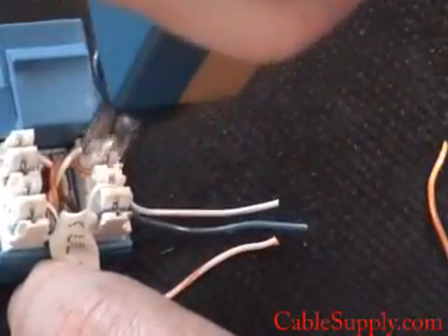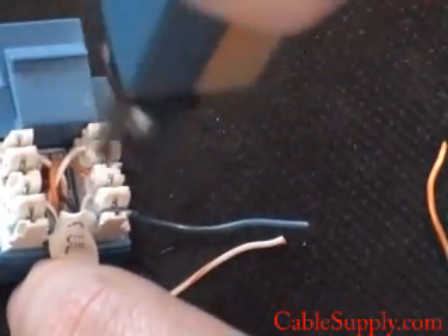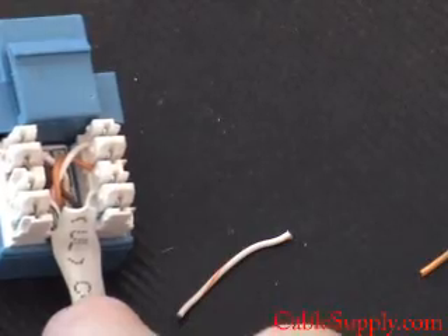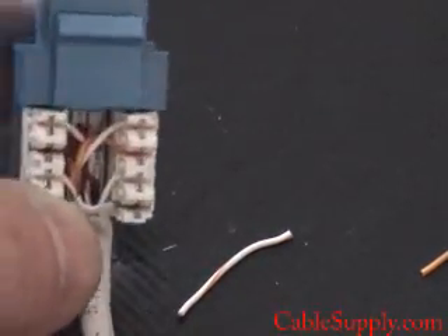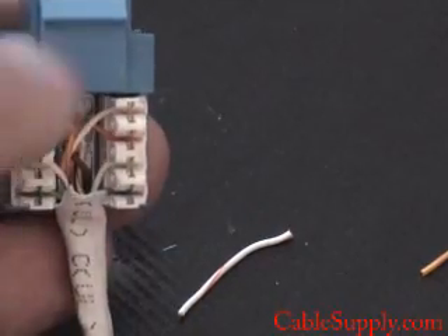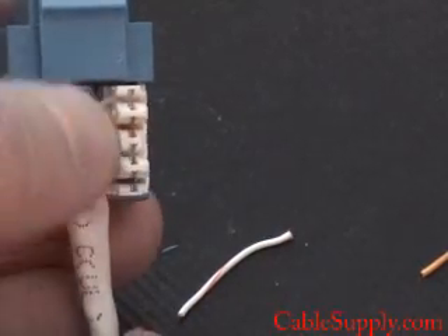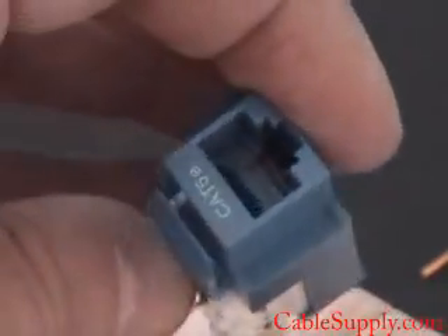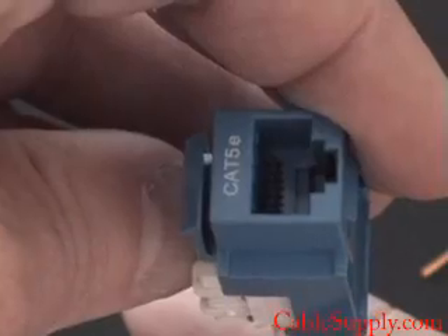You want to follow the diagram on the jacks. Different manufacturers have different diagrams, but just follow the colors. It's right underneath there — you're going to see the diagram that tells you how to put the wires in. Again, different manufacturers have different settings. As long as it's rated at what it's rated at, that's what it's going to be good for — Cat5e.